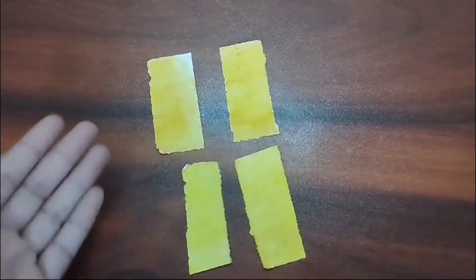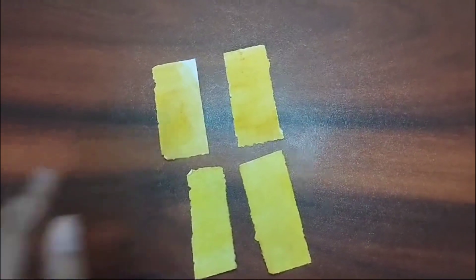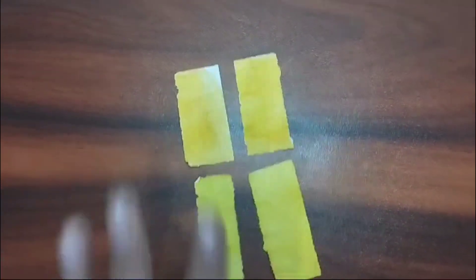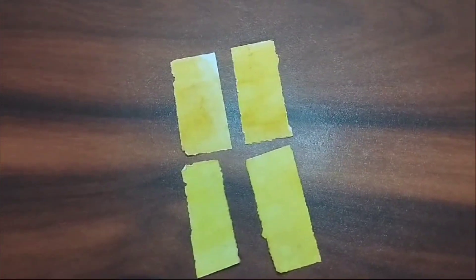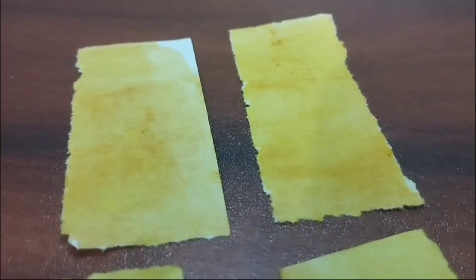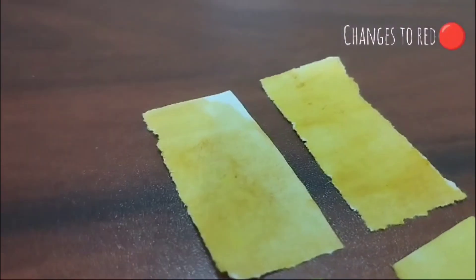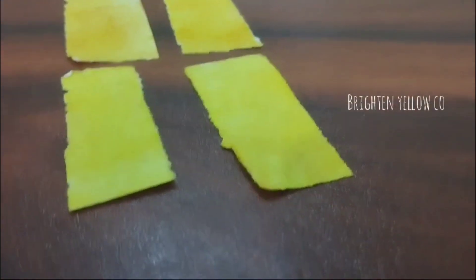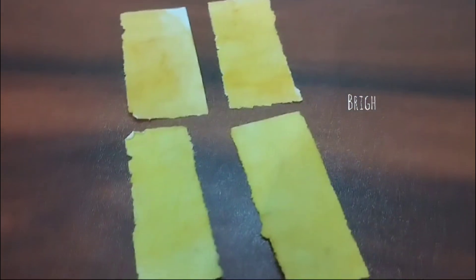Now you can see that it has changed colors. In these two strips we have added soap solution. And in these two we have added lemon. In the lemon strips we can clearly see that it has turned red, and in the soap strips it has a brightened yellow color.